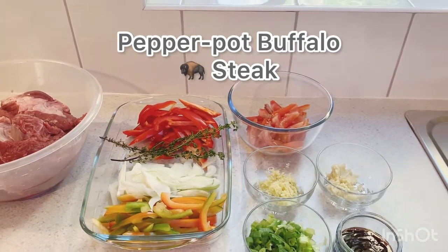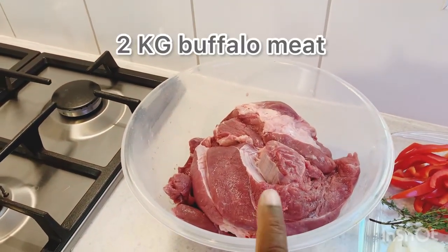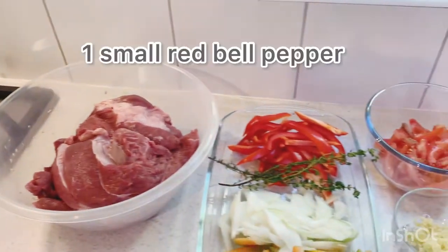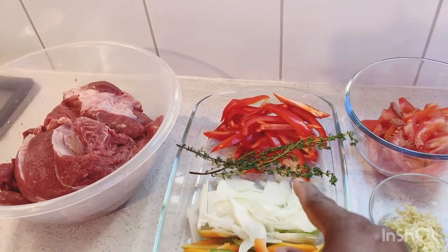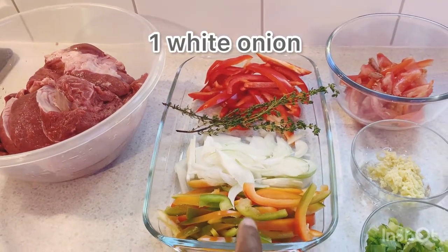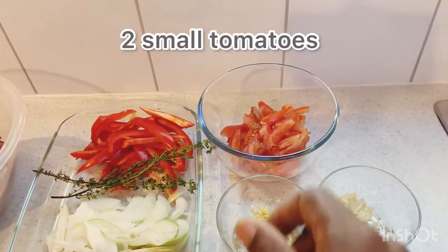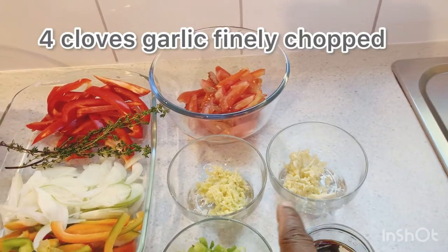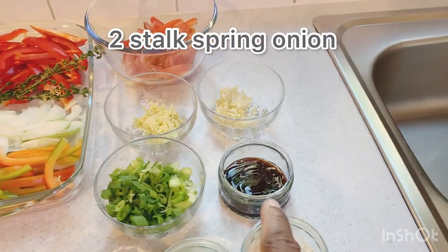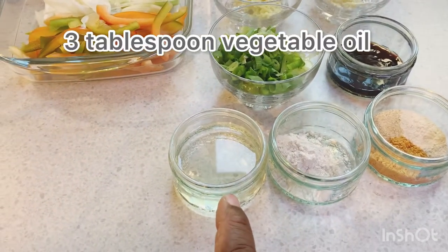So in Selvin Kitchen today we're doing a pepper pot buffalo steak. We have two kilos of buffalo meat, already washed. We have one small red bell pepper, a sprig of fresh thyme, one white onion, half a green bell pepper, half an orange bell pepper, two small tomatoes, four cloves of garlic, a piece of ginger, two stalks of spring onion, half a tablespoon of hoisin sauce, and half a tablespoon of soy sauce.